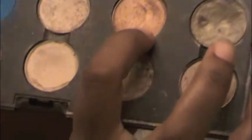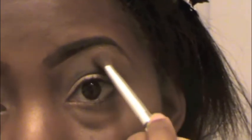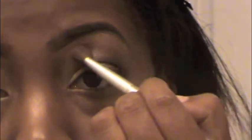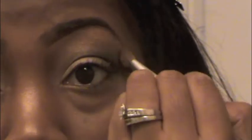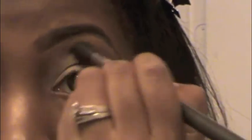I'm going to use Amber Lights by MAC. If you feel like you've got too much, no worries — just come back with your brush with the Carbon on there and blend it back out.